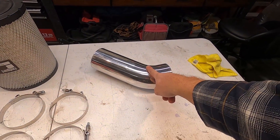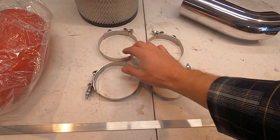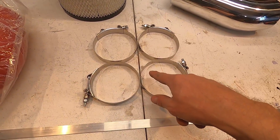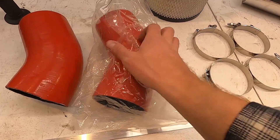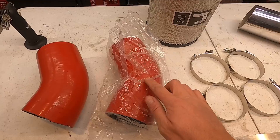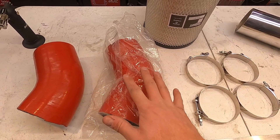I've got this intake elbow — that was $40. I've got four-inch clamps, a pack of four for $10. I've got a 45-degree elbow. You'll see I have two of them, but you only need one — it's $20 — so I'm sending one back. I bought two just in case.